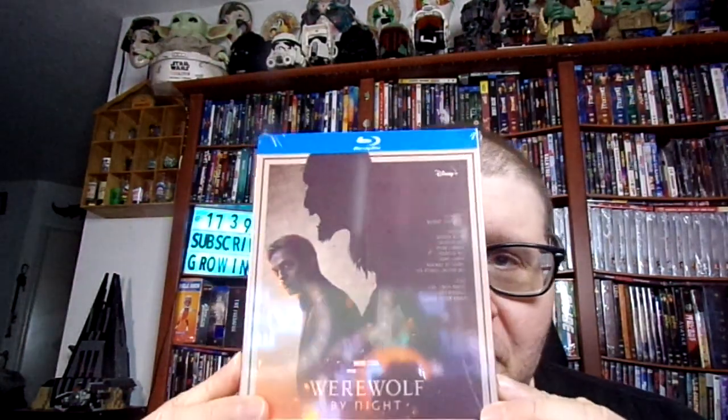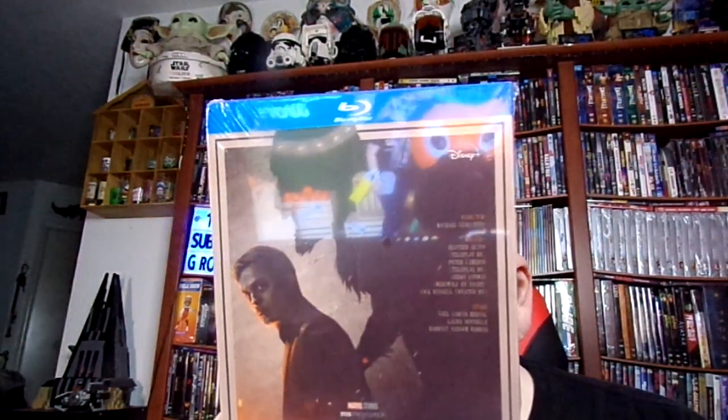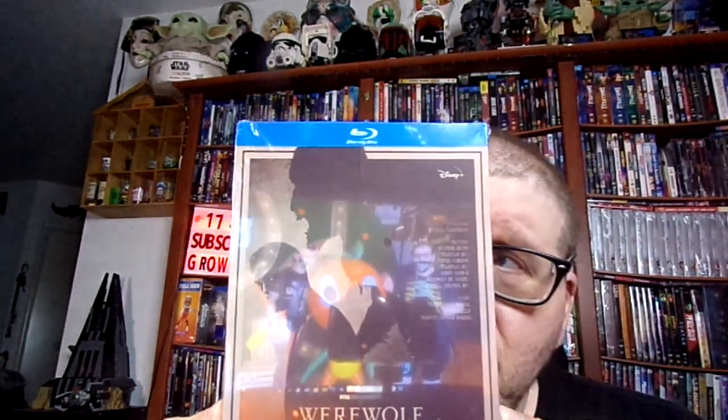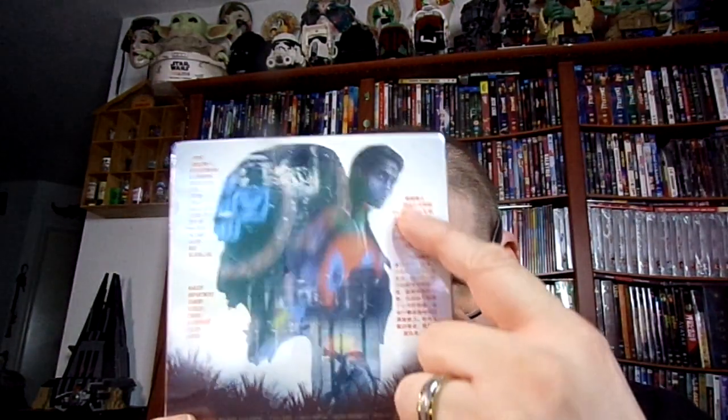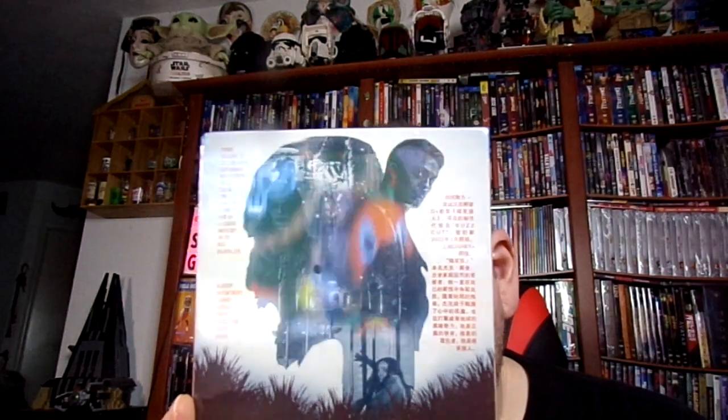This is what it looks like right here, guys — Werewolf by Night. Very, very cool. As you can see, it has Chinese writing on one side and English on the other side.